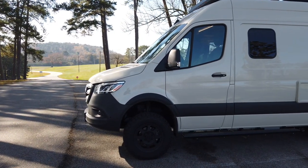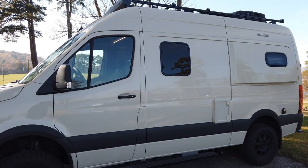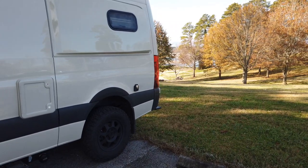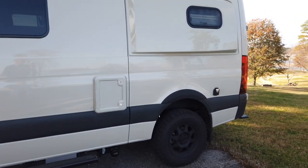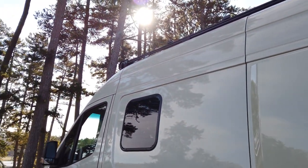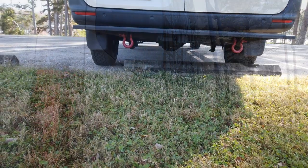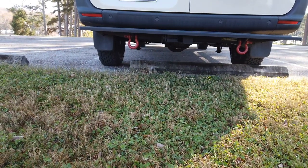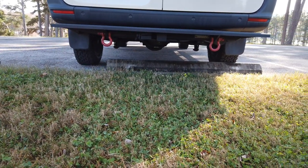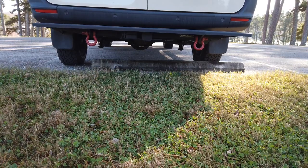The first thing I did when I got it back from Forest City was get rid of all the graphics — the black 4x4 logo, the word 'Revel,' the big flying W up on the roof. I made a video on that. On the back, I added a step bumper from Van Compass — they call it the rear tug step — which gives you a couple of recovery points and makes a nice step for loading from the back.